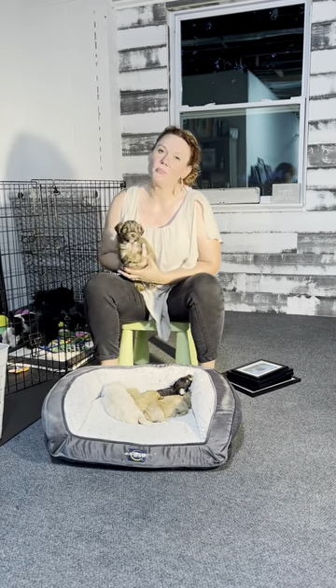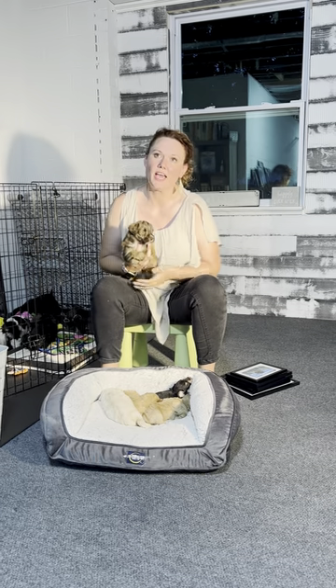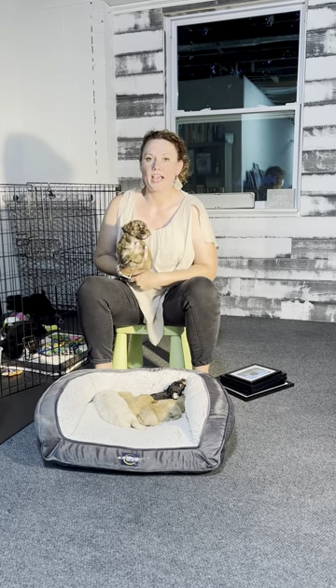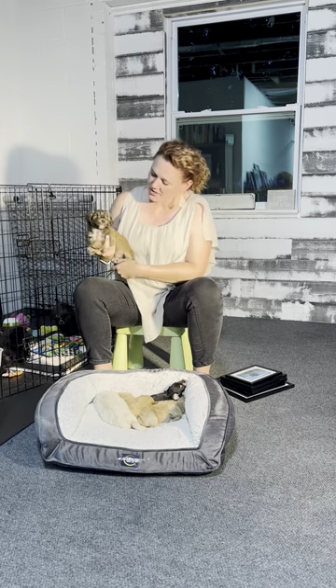Good evening, Happily Ever After fam. I'm doing a video tonight about colors, for puppy parents looking at the different colors that are available and what they look like as puppies.